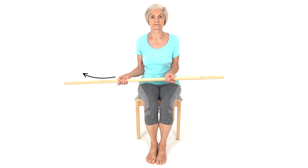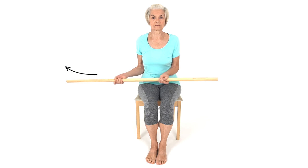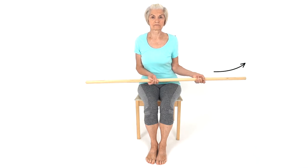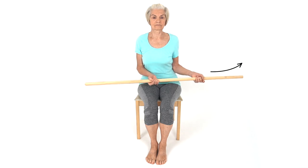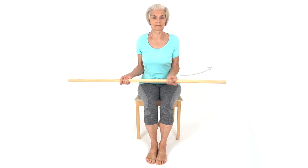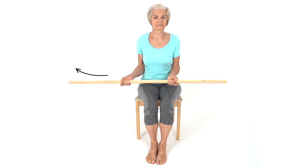Sit upright on a chair, holding a dowel rod, pole, golf club, or broomstick. Keeping your elbows tucked into your side, gently rotate your arms, moving the dowel rod to one side and then the other side. This exercise will help to improve shoulder mobility.